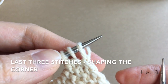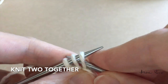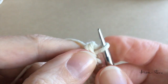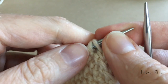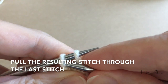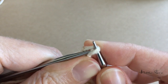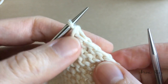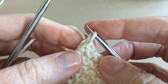Now I'm going to shape the other corner, so I'm going to knit the last three stitches together. First I knit two together, inserting my needle from right to left, and then I will pull the resulting stitch through the last stitch in the row, and cast off the last stitch.